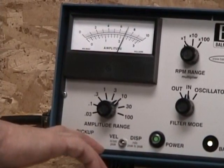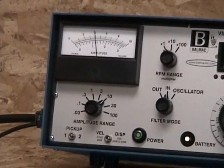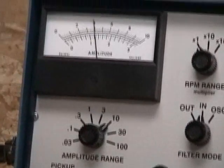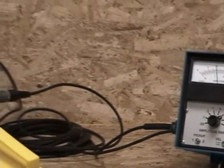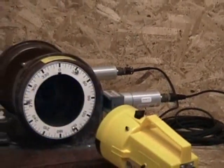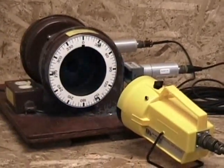Now we change our selector switch to side two. And we read the amplitude meter and the phase angle. And we record those numbers on our polar graph pad. Now we can stop the fan.